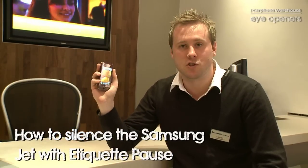Hi, my name is Steve. I work for Carphone Warehouse. I'm based on Northumberland Street, Newcastle. I'd just like to introduce you to a new phone of ours. This is the Samsung Jet.